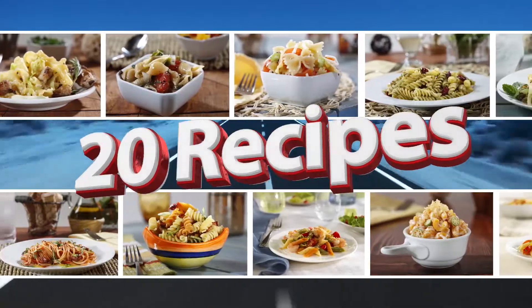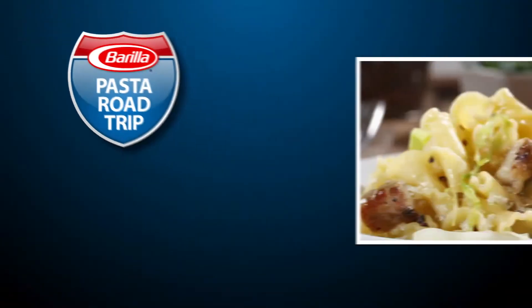Pasta Road Trip visits the Archway City, St. Louis, Missouri. Hi, I'm Jeffrey Saad.